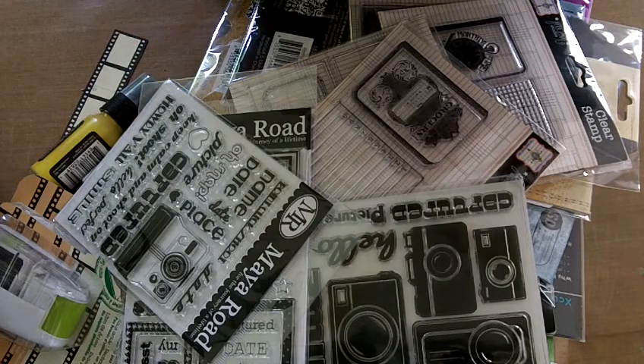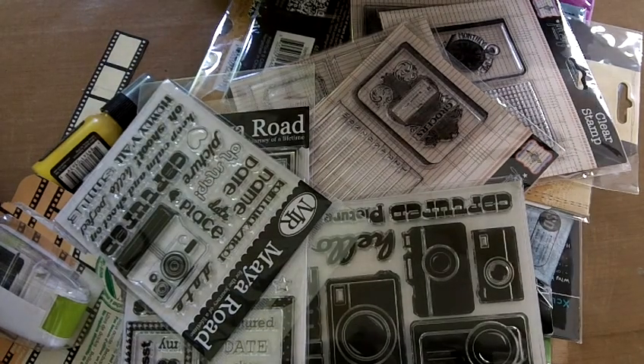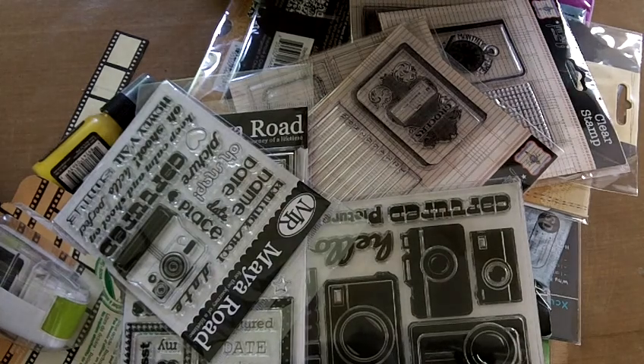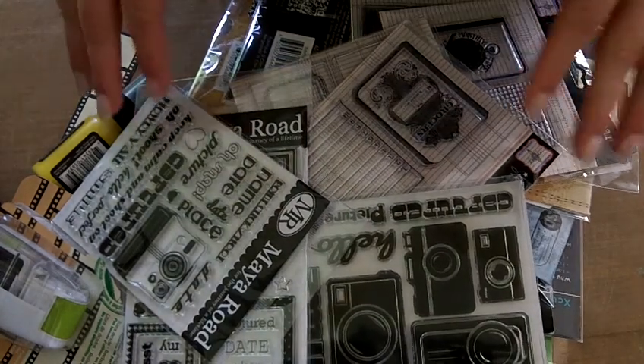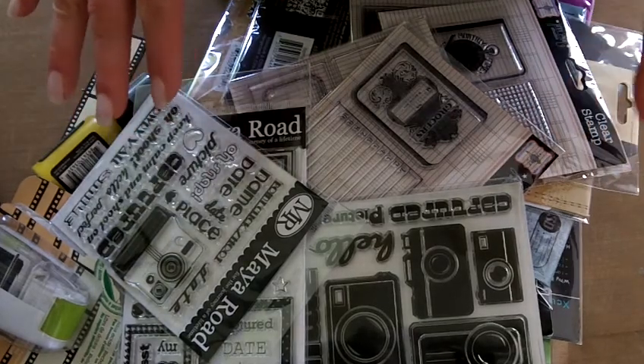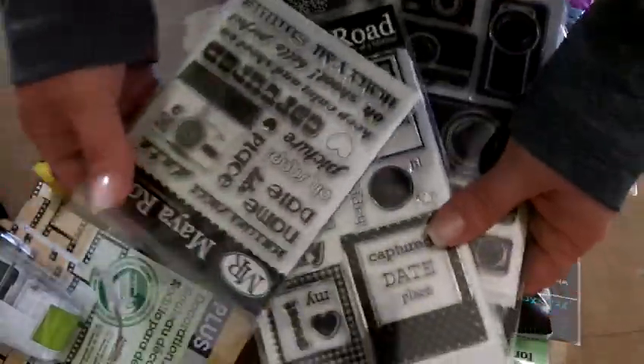This month we're taking a little different approach — it's not a preplanned class. What this is going to be is just getting in there and getting my fingers all messy and playing with some of these new products that are just arriving into the store from CHA. So I'm going to show you guys what we have here.